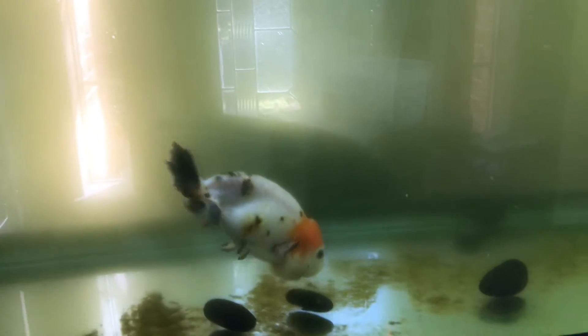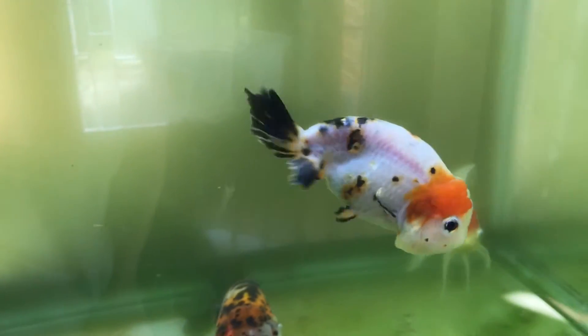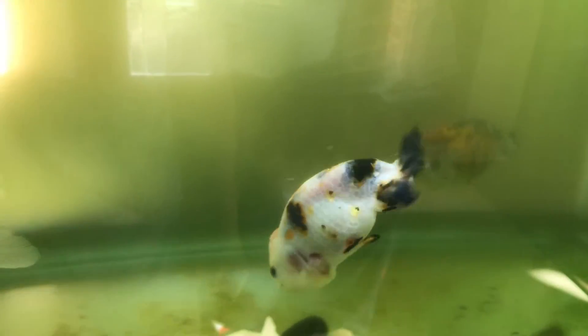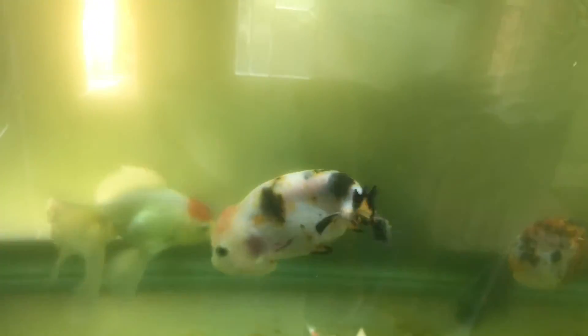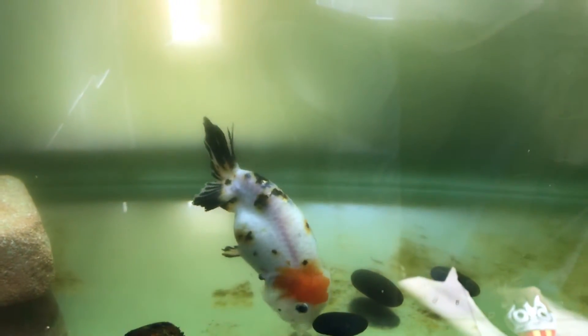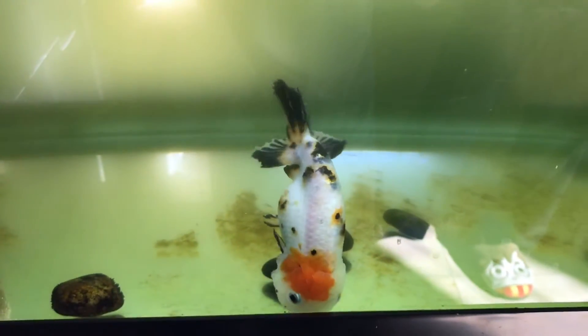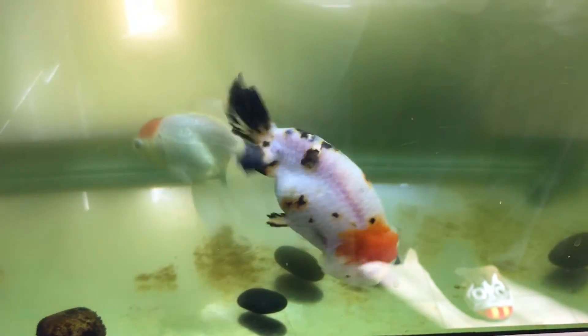Alright guys, you can see this fish has the swim bladder issue. It's swimming awkwardly — kind of head down and then floating up all the way to the surface. I tried a lot of tricks shared on YouTube such as feeding her steamed green peas, but it didn't work. I also stopped feeding her for about a week but the problem is still there. So I really have no other way to fix it. That's why I learned this trick from a website — as a last resort, I'm gonna give it a try and see if it works.